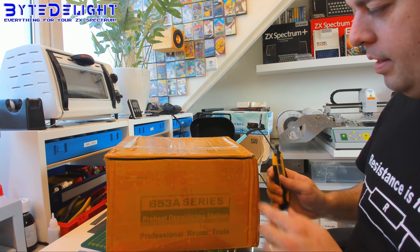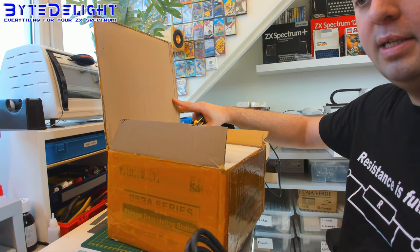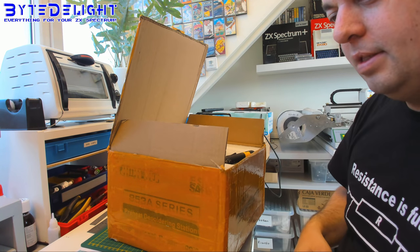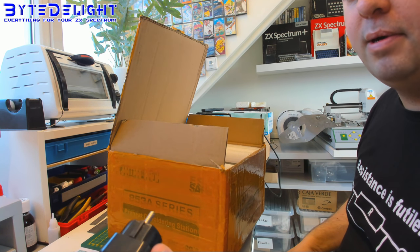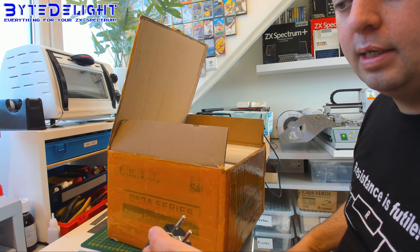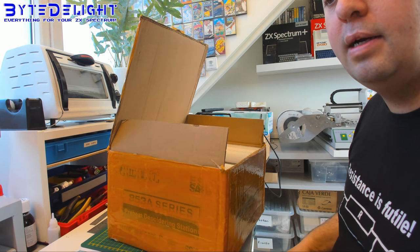So the first here is the BGA rework station. I'm really wondering how it looks like. So there's a power cable — this is not for my country, this is for, I think, Australia. I will grab another one. There's a manual, which looks quite decent. The question is if we need to read manuals.